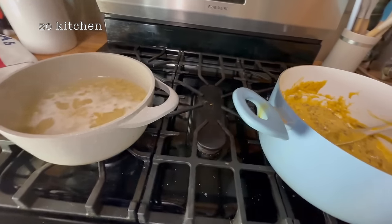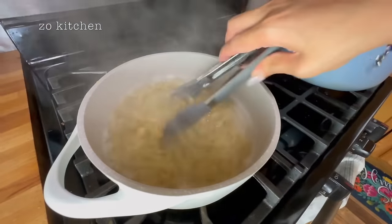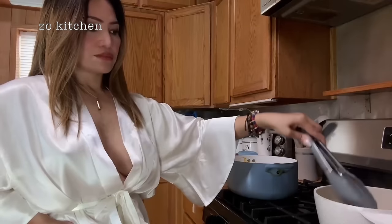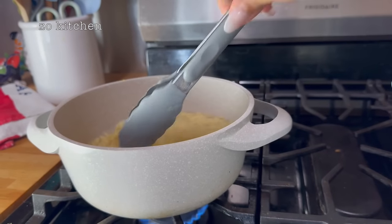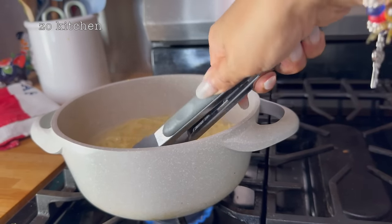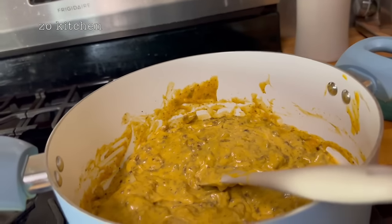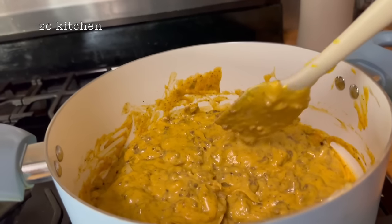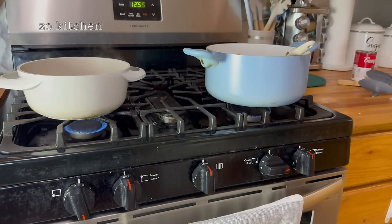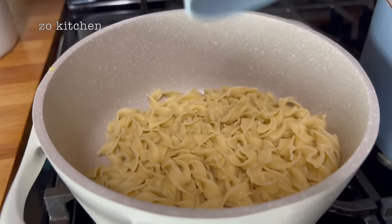Let's check our egg noodles here — let's stir them. Looking good! Are you ready to have a plate of this delicious, yummy egg noodles and minced meat today? It is so yummy. Let me grab some plates. I already drained our egg noodles. I'm going to grab some of our sauce — ground beef with cream of celery and cream of mushroom, and some cheddar cheese sauce. Let's stir it one more time. It's raining outside, so this is a perfect dinner — or lunch, since it's only 12:58. Very quick and easy to make!